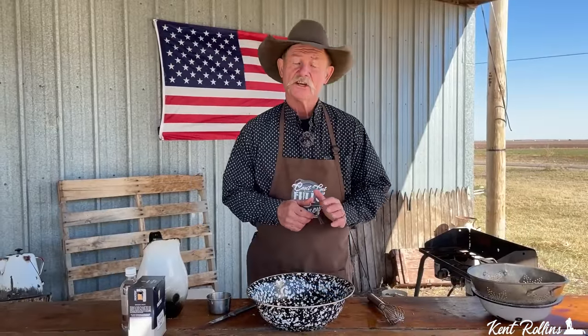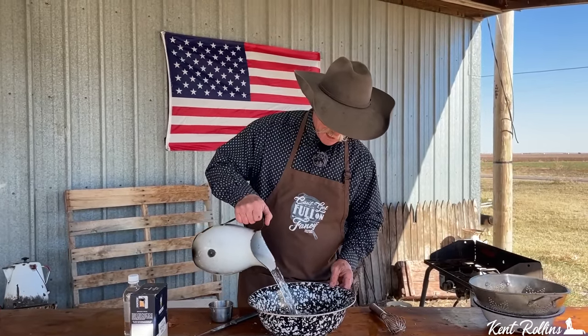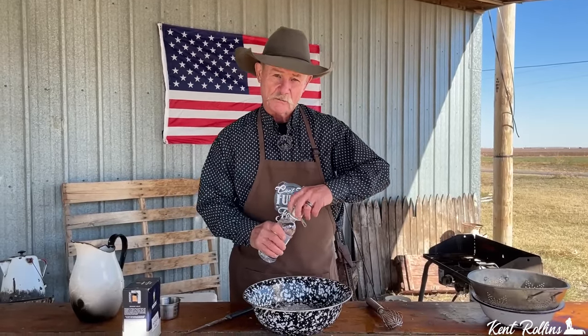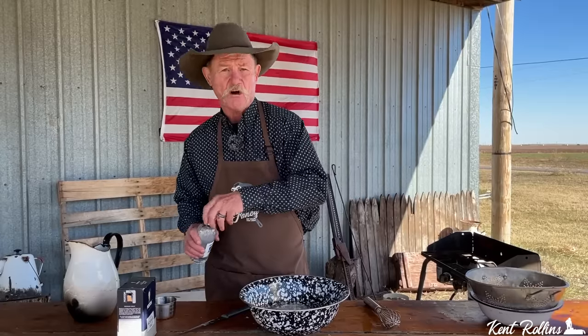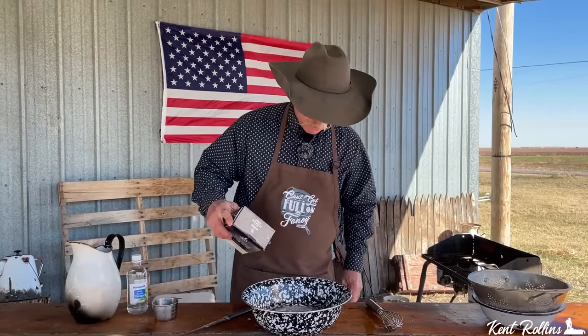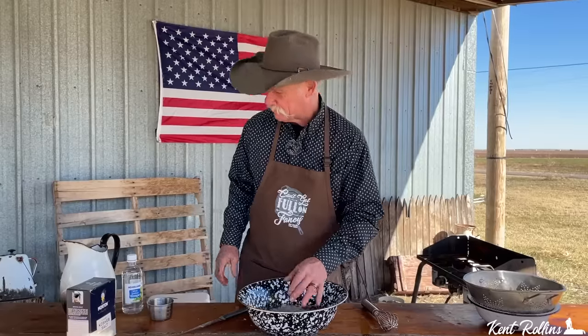As those potatoes sit there and drain, we need to mix up a brining solution. You're thinking we're not brining any meat here. But this brine is going to help draw more of that starch out, because the more starch we get out of there, the crispier those fries are going to be. We're going to start with some ice water, add a half a cup of sugar, two capfuls of white vinegar — that helps draw starch out too — and all brining solutions must have salt, so we've got to have some of that in there.